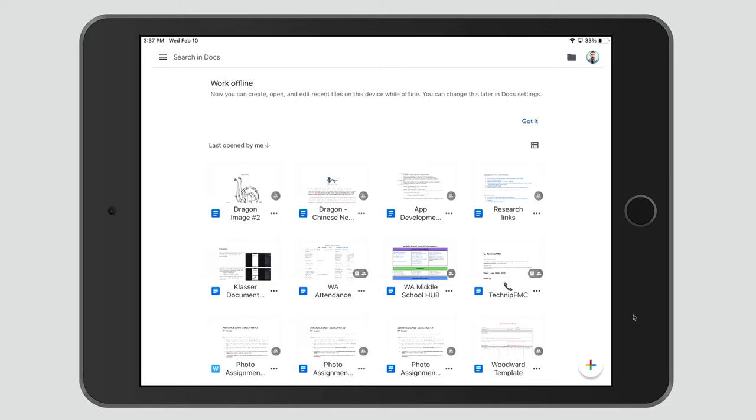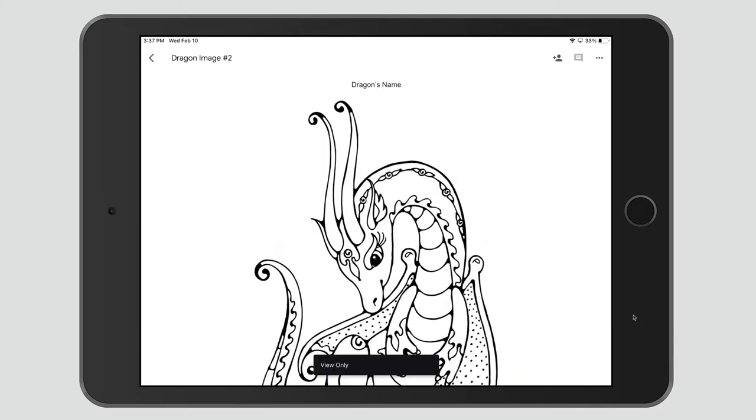Hi, this is Mr. Petito, and today we're going to show you how to colorize an image that's found within a Google Doc. So the first thing you have to do is grab your Google Doc and go ahead and open it up. We're going to use a couple of different platforms today to show you how to do this.